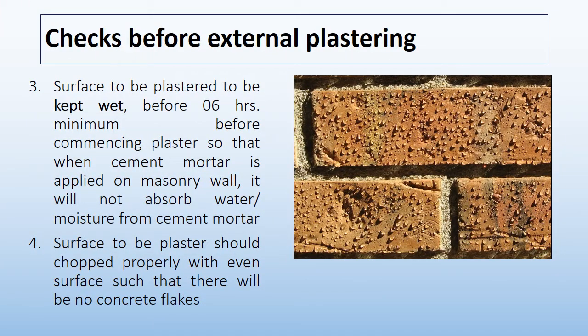The third check is that the surface to be plastered should be kept wet at least 6 hours before commencing plaster, so that when cement mortar is applied on the masonry wall, it will not absorb water or moisture from the cement mortar.